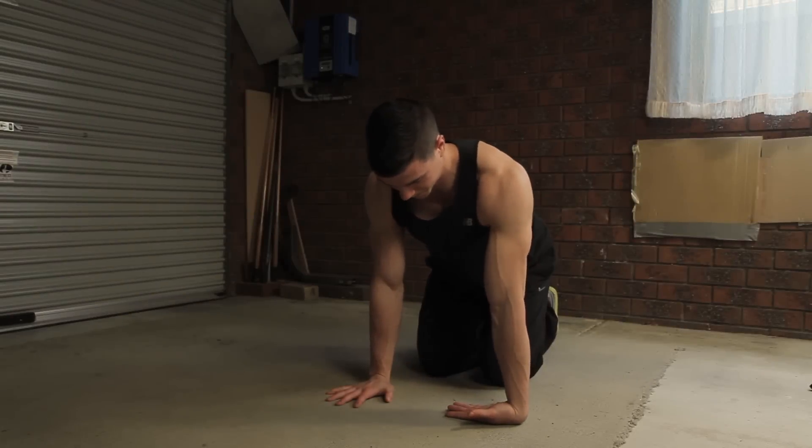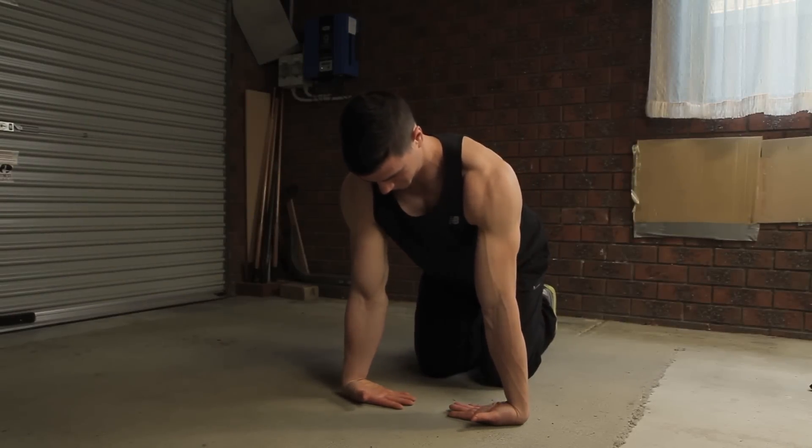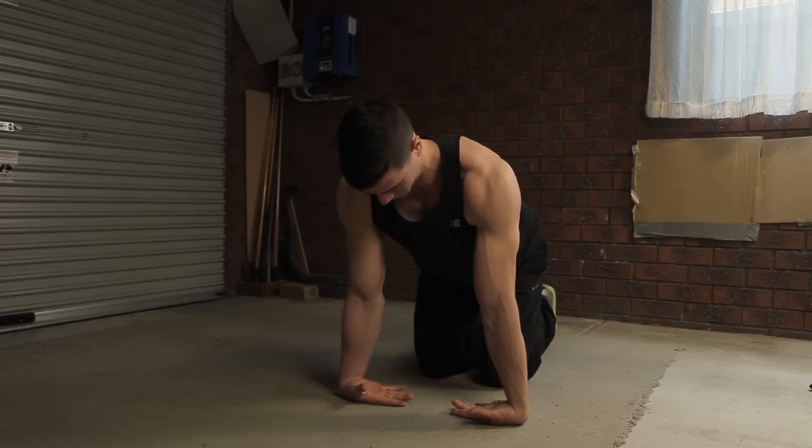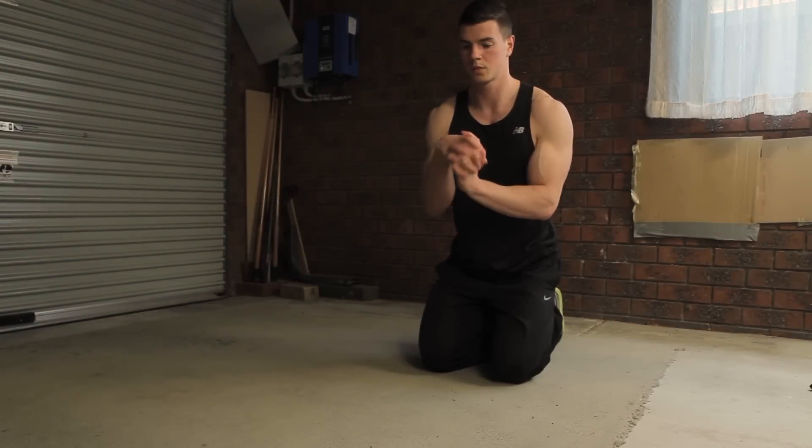This one here is highly effective for opening up your extensor forearm muscles. Keep the elbows straight and grip your hands into a fist, trying to progressively grip tighter with each repetition.